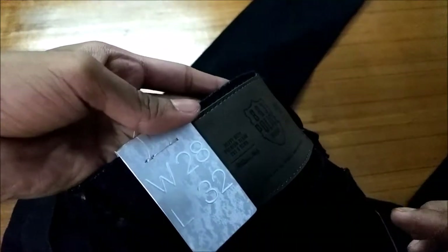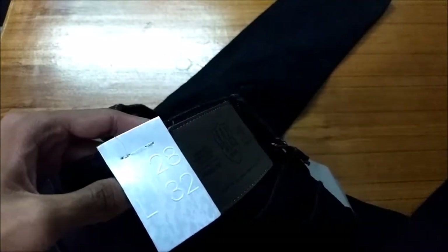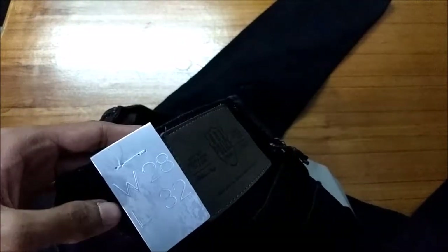The fit is also pretty good. The size mentioned here is 28 waist and the length is 32, and it fits me perfectly. Unlike other brands where you might have issues with sizing even when the size is the same, it is not the case with this brand — everything is on point.